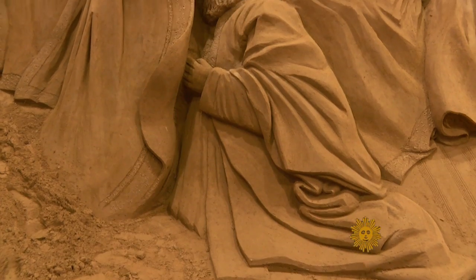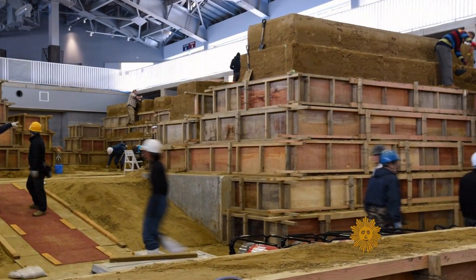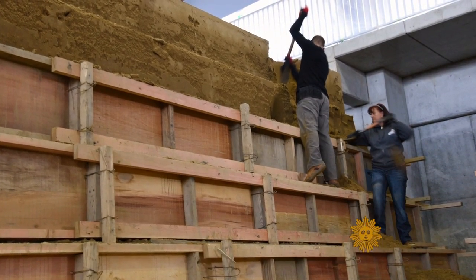It's only sand and water. The secret is compaction. These sculptures, which harden as they dry, start as a giant block of sand. It will take an entire day to pack a block like this with jumping jack compactors and water — you're forcing those grains to lock together.